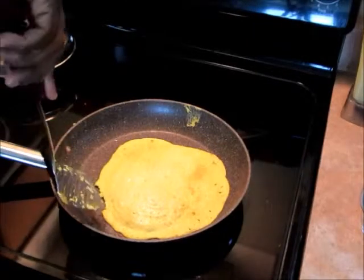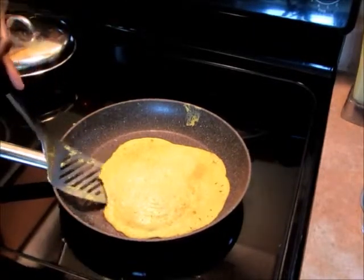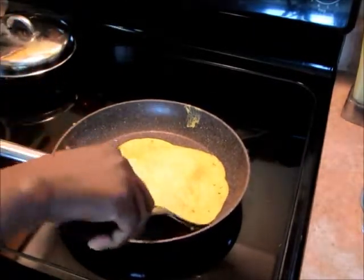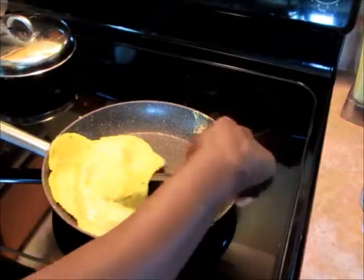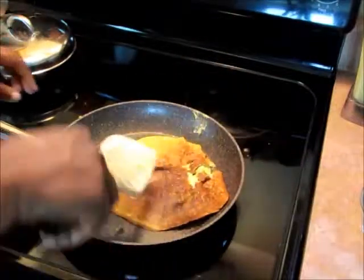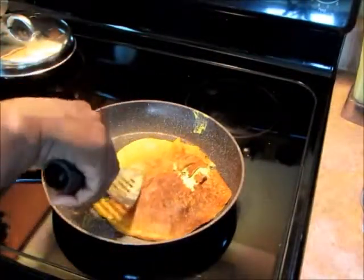Okay, so this is it right here. I'm going to try to flip it over. You get the drift.